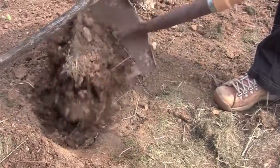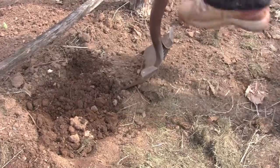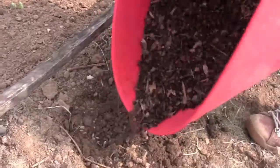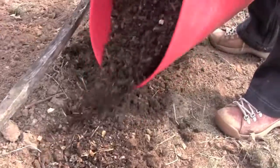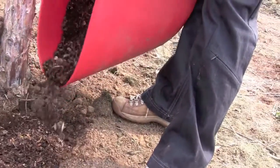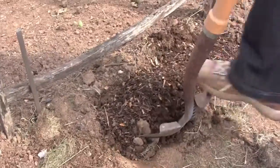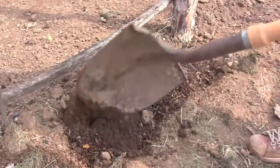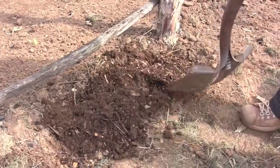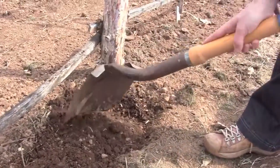First thing you want to do is turn over the earth, get it nice and loose, give it more fertilizer. This is what's called leaf mold and it's really just the bottom of the leaf pile from last fall that my brother and my mother did. So if you stack them up in the fall, come spring, turn the pile over. There's your compost for your garden.